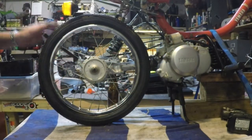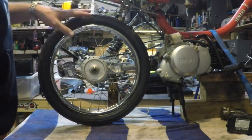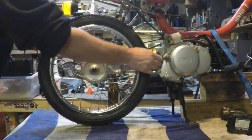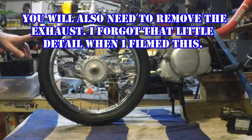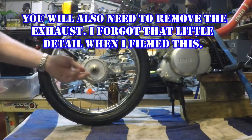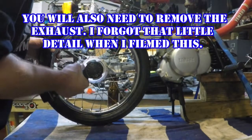The first thing you need to do is remove the rear fender. I've already done that, but in order to accomplish that you need to remove this 10mm bolt back here and these two Phillips head screws. The fender pulls out, then it's on to this 19mm nut right here that holds the rear tire on.